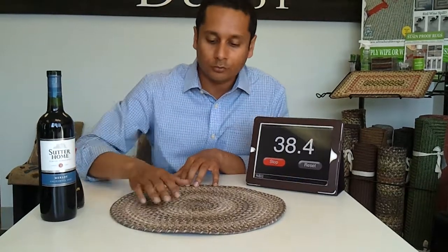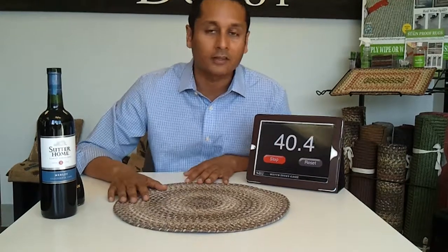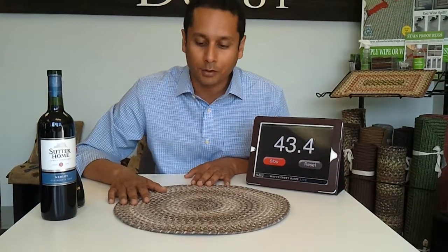If you ever have smell issues, these are machine washable and they can also go outside. Hope you do try this product — I live with it myself. Thank you very much.